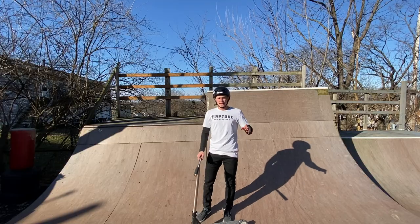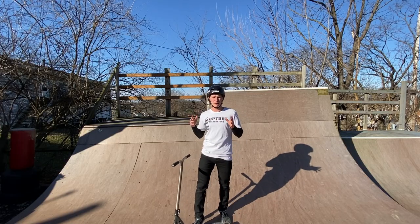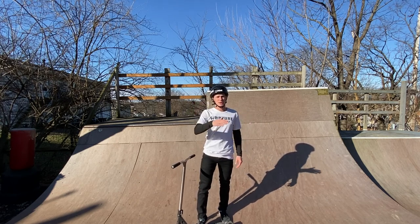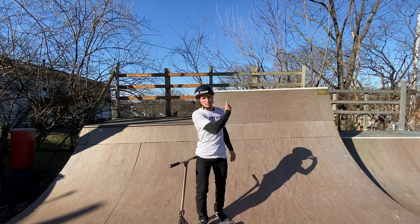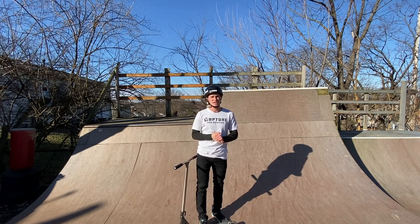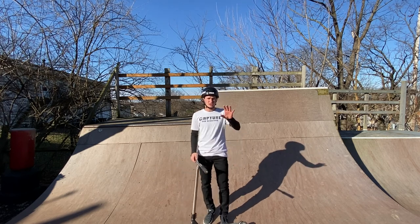Today we're going to be learning how to feeble, and feeble is a super important trick because there are so many trick combos that can go into a feeble. Say you're on a half-pipe and you get tired — feeble stall. It's a perfect trick to gain your speed back and catch a break for a split second. You can add combos to it, like feeble to bri-flip. All these tricks are going to be helpful to you.